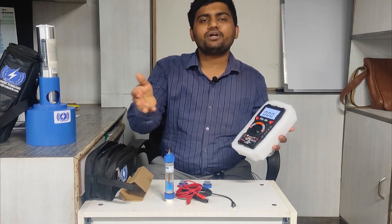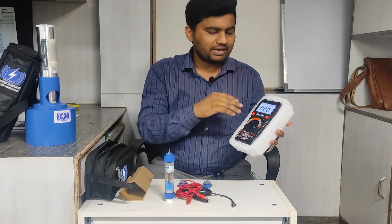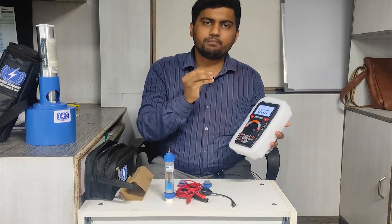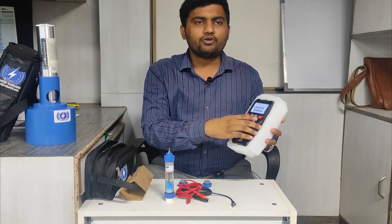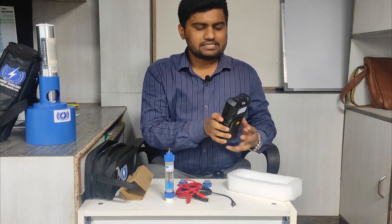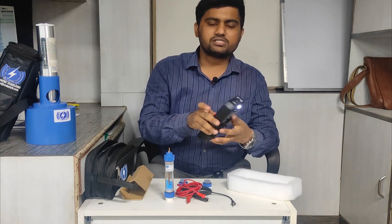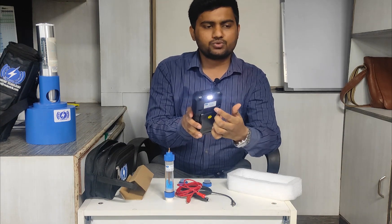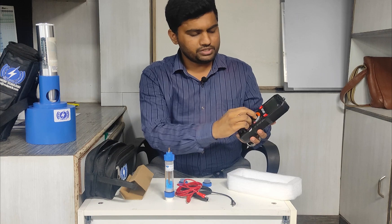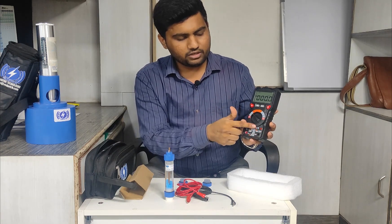You can hold the reading if it is fluctuating, which can depend on the quality of the concrete. This machine shows very stable readings. If you want to work in the dark, there is also a torch option — by pressing this button you can switch on the torch. Also, when you turn the knob, it will automatically indicate which port should be connected, using the light indication.